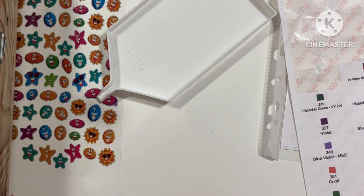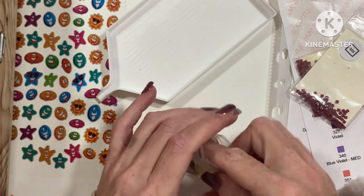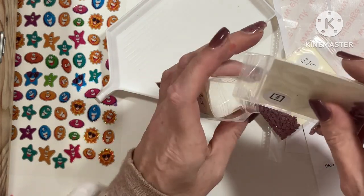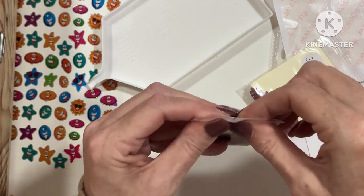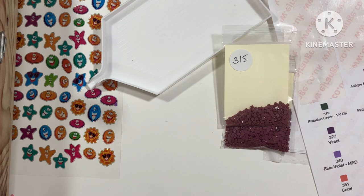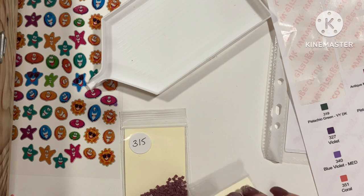Oh gosh, 315 — look at these guys, these are definitely different. They're the same as that, so they can go in there. So they can go in there — you can mix them. Yeah, you can't tell the difference. That is a lot lighter and for some reason I have spare bags, so let's get the labels.